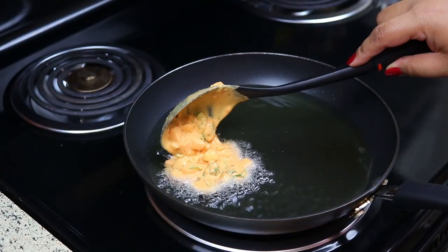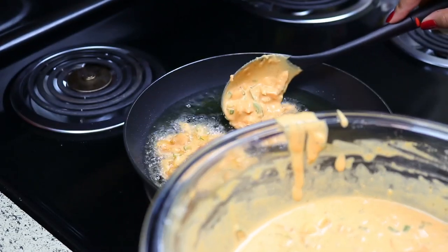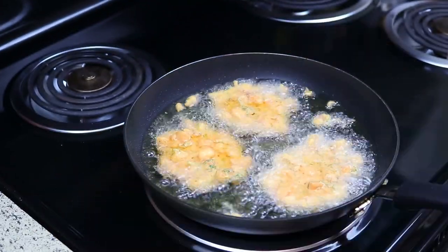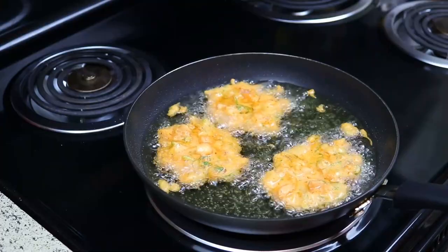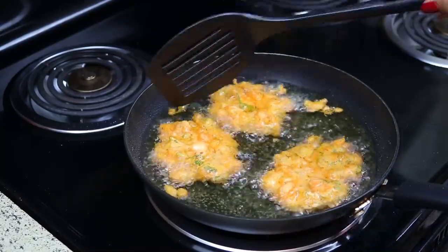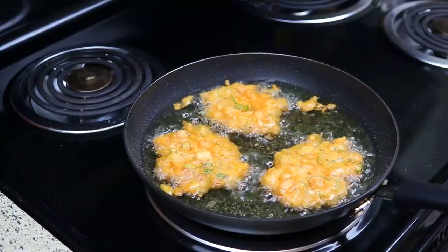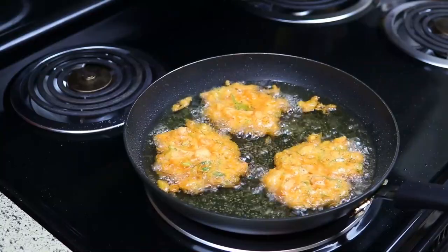Now that my oil is nice and hot, I'm just going to drop these by spoonfuls into the pan. You can make these as big or as little as you want — this is the size I like. Fry these for about two and a half minutes on each side. You don't want them to fry up too quickly because otherwise your batter will be raw — you don't want to eat any raw flour. Don't go in there and turn them every minute; just let them fry on one side for two and a half minutes, then flip and let the other side fry, then take them out.